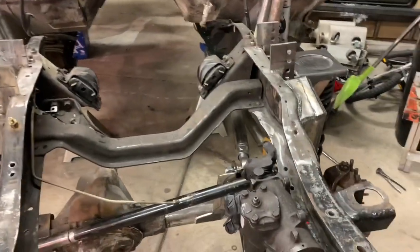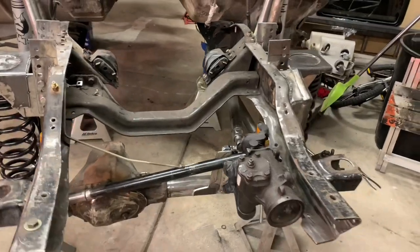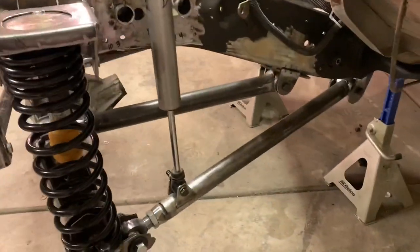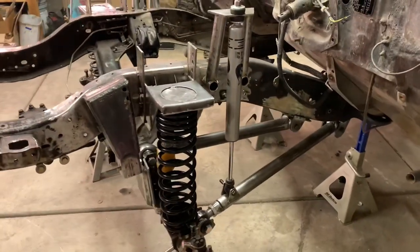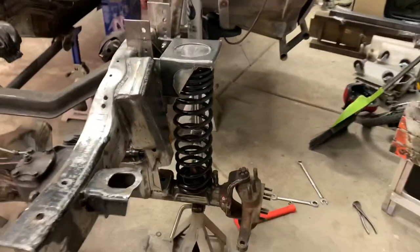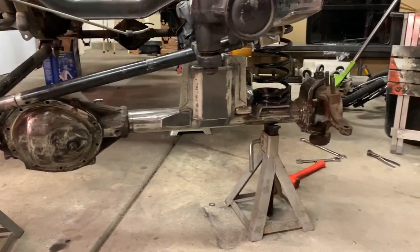Now we got links in, shocks in, springs in, and a panhard bar - and I like it. I'm about 14 and a quarter from axle to frame. I wanted to be 12 and a half to 13 once we shove drivetrain in here - we're going to achieve that, we'll probably sit a little bit lower but we have adjustments if we need to. Upper link, lower link, shock going to the lower link - I dig it, no binding. I think it's going to work out. I'm liking the flex. We're getting one step closer every night.